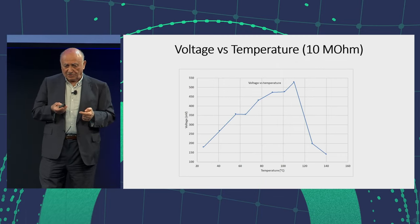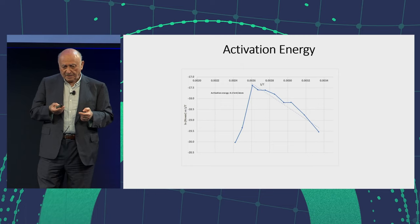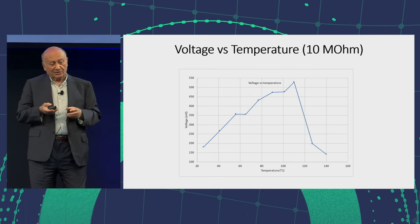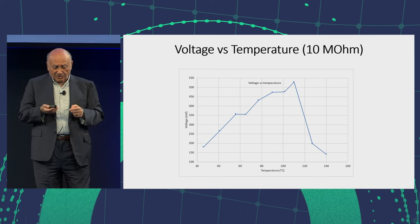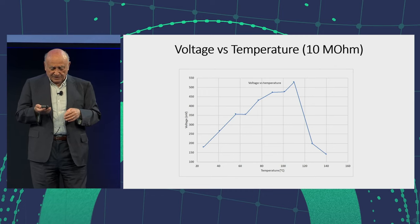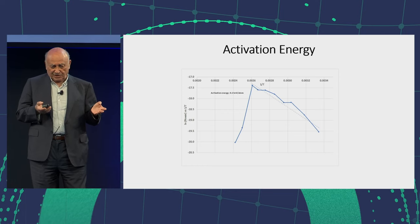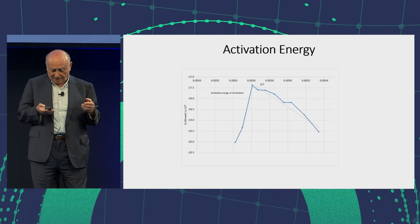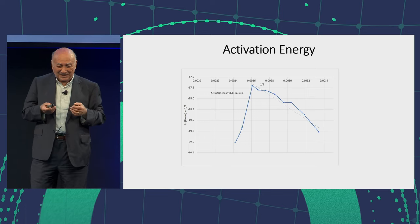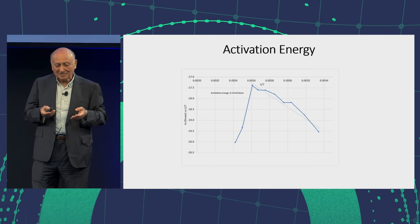The voltage versus temperature — I don't even know how to read my own writing; I'm like doctors. If you look at the voltage, it goes up and down. It's not the same thing as the other one. I like calculating activation energies, because I have the power versus temperature, one over T, so I can calculate the activation energy. It's a very chemical type of reaction.